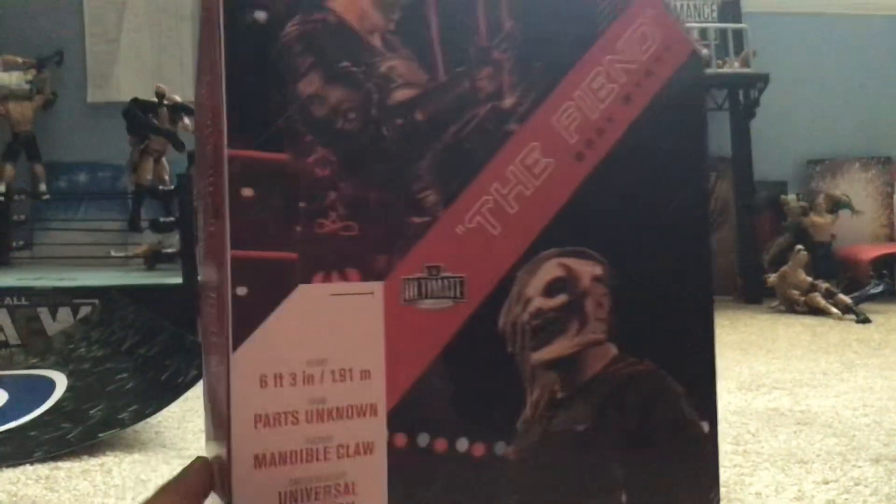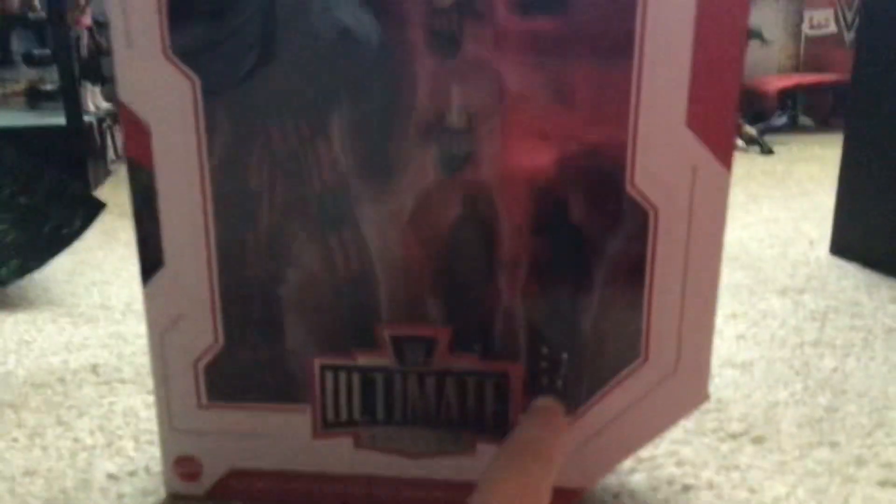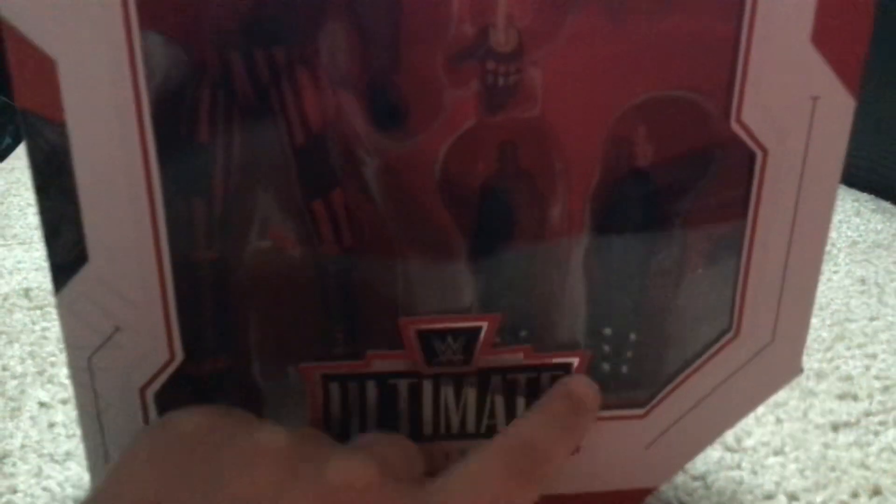This is a pretty cool one, with his name. He's got the figure, and those are some hands — hands, I mean arms — and there's a vest.